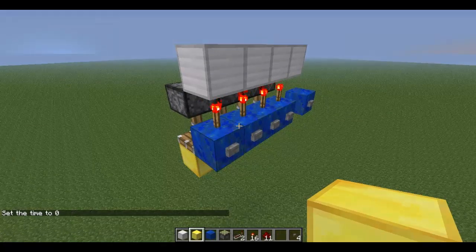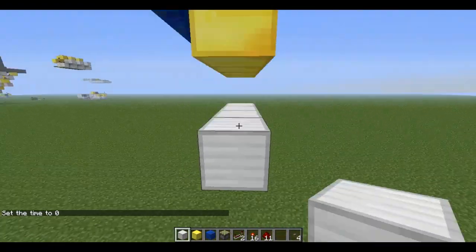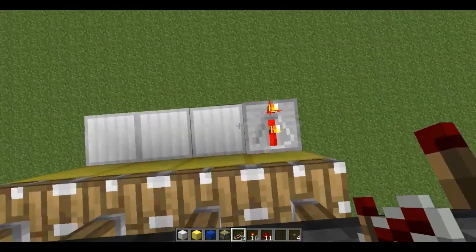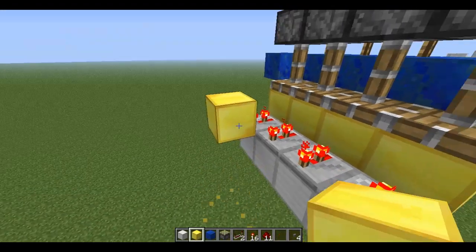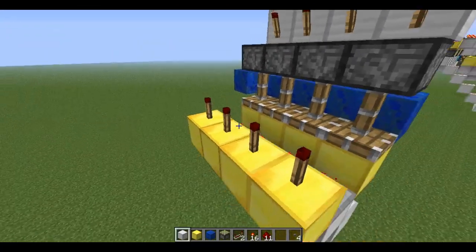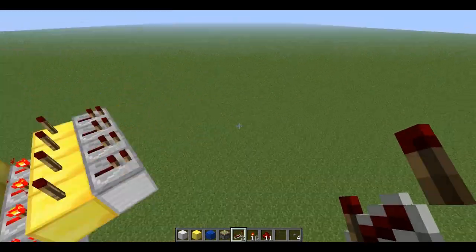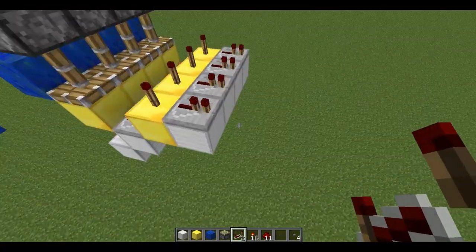So now from here, you're going to place blocks under here — four blocks like this — and then torches under there. With the torches there, you're going to have repeaters set to two ticks on each repeater. And then you're going to have torches on these blocks here. Next, you're going to expand this out and place repeaters on here. Because we're going to have a four-button combination lock but want to input five different combinations, we're going to make five different rows.